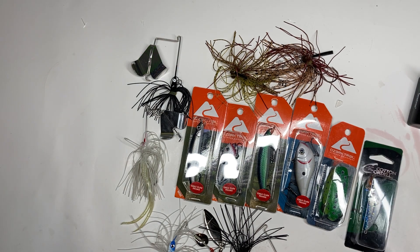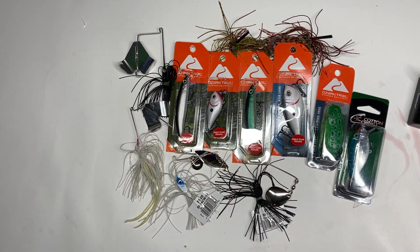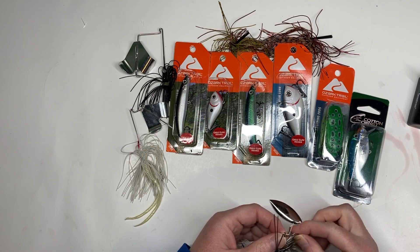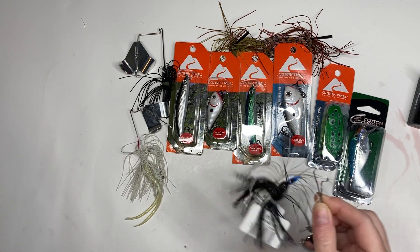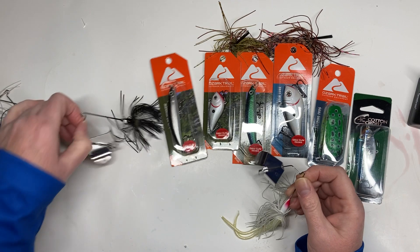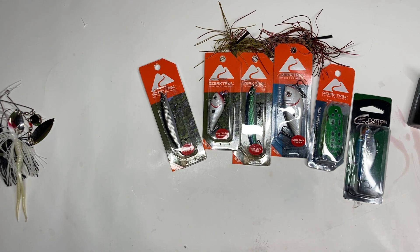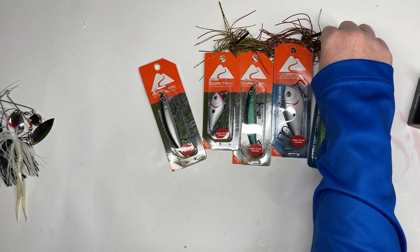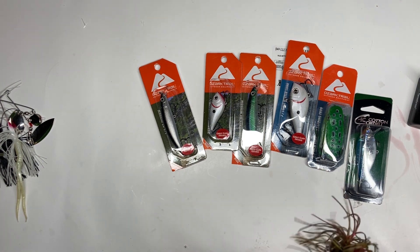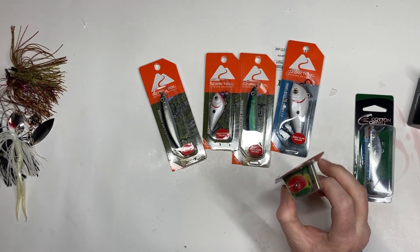Here's what I'm adding to the bag this year. I'm adding some dollar spinner baits from Walmart — I picked up two black and a white, nothing too expensive; if you lose them it's no big deal. Same with these buzz baits — a black and a white — and I'll get some trailers. You can use the flukes we already have as trailers. Here are some jigs that always work really well — you just put a trailer on the back. I'm going with green pumpkin and peanut butter jelly.